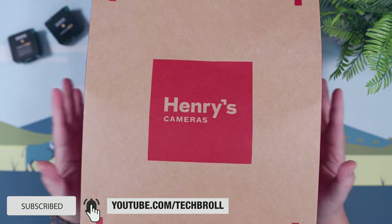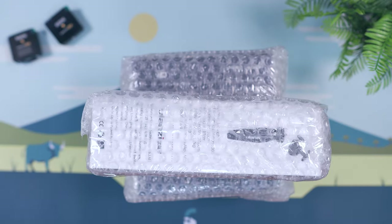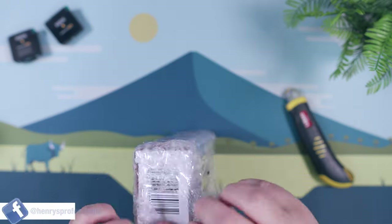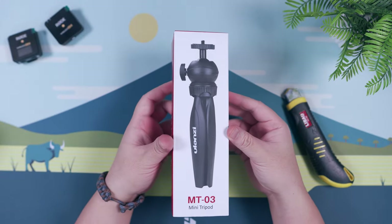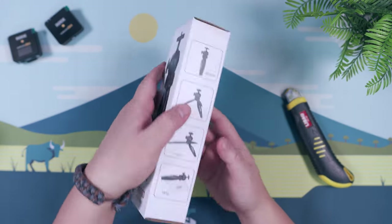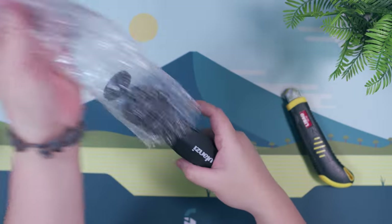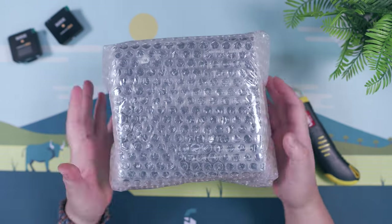Let's start with a quick unboxing and setup of the Canon G7X Mark III as well as the rest of the accessories that came with the package, which you can buy separately from Henry's Camera PH. First, we have the Ulanzi MT-03 Mini Tripod, which is quite essential for vlogging so that we can extend the range of the camera and have a wider field of view. Inside the box, we have the adjustable mini tripod itself with a built-in ball head.